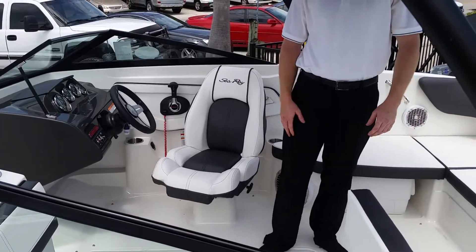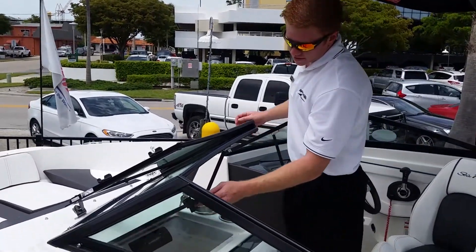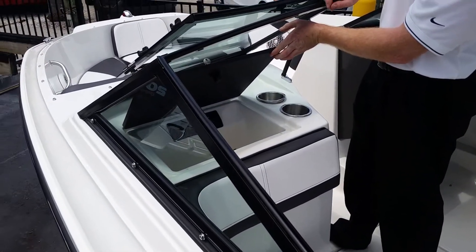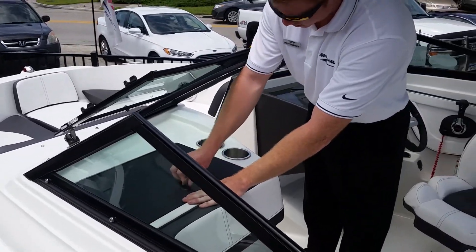There are plenty of cup holders — about 10 to 11 cup holders on here. There's a nice glove box right here where your stereo is located, keeping it out of the weather. Plenty of room for your belongings too, to keep them out and so they don't get wet.